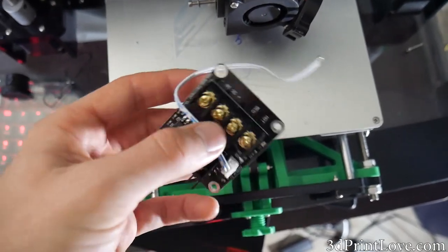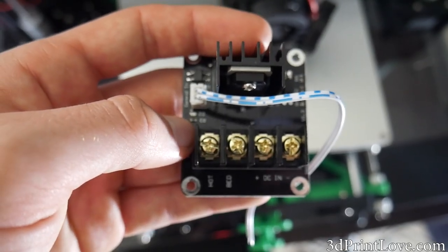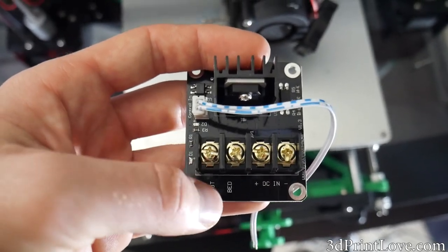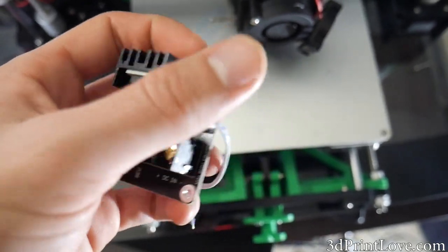You don't have to use one of these if you want to upgrade the MOSFET. Typically on most boards like the RAMPS you can just desolder and resolder in a higher quality one, but for those of you that aren't comfortable with soldering this is a really easy fix and something you can pick up for about eight bucks.